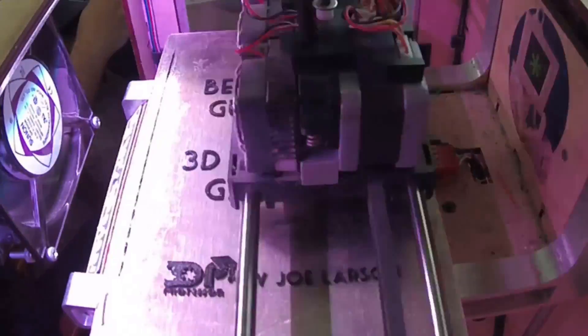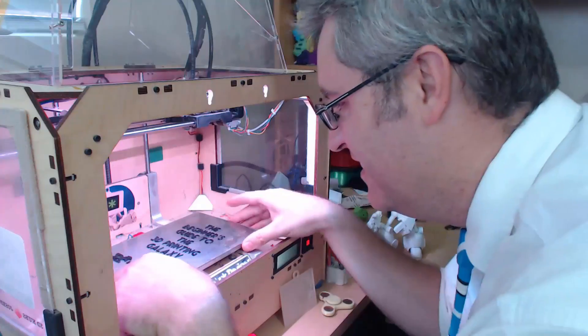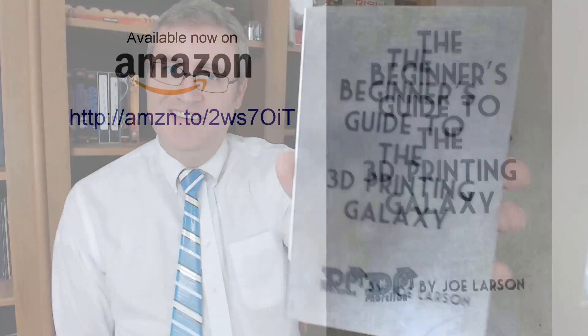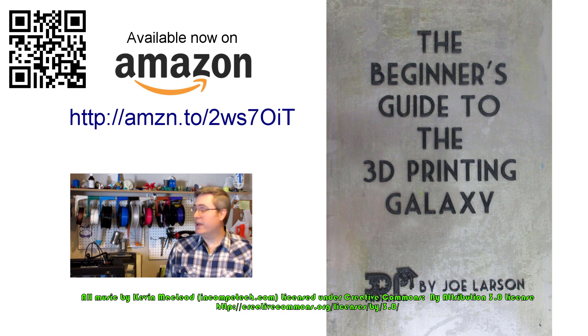Safety first — I'll see you next time. Do you want to know more about 3D printing but don't know where to start, or did you buy a 3D printer and need help getting it going? The Beginner's Guide to the 3D Printing Galaxy is available now on Amazon.